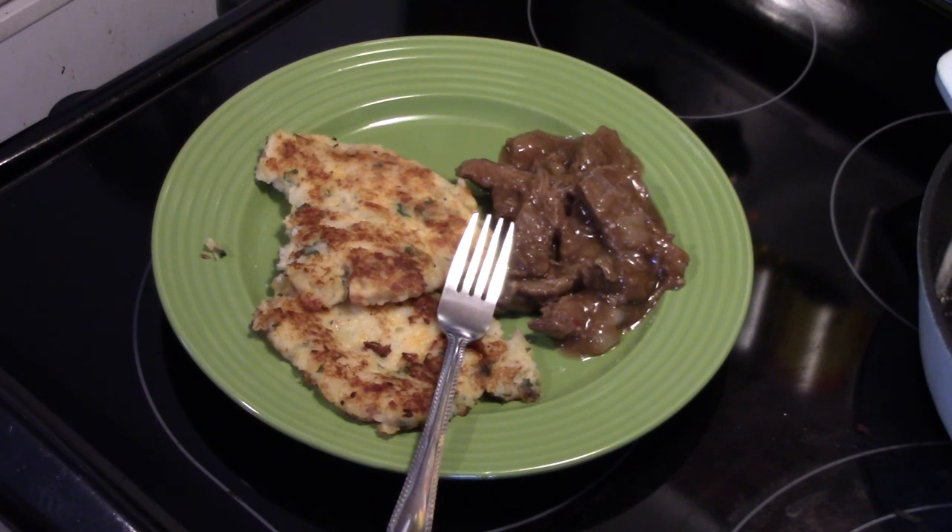Alright, there you have it — bacon and cheddar mashed potato cakes. Thanks for watching, and remember: love what you eat and eat what you love.